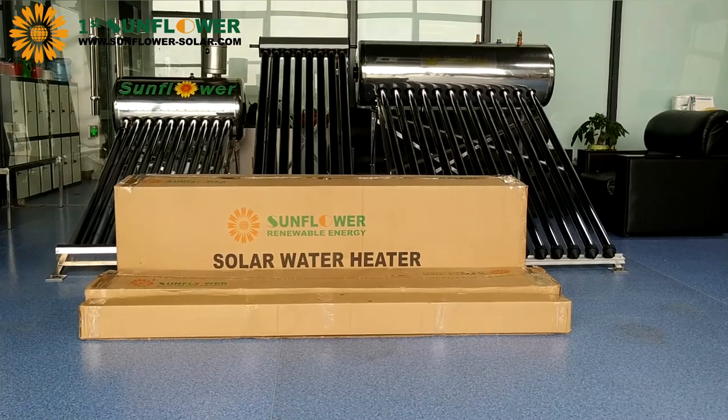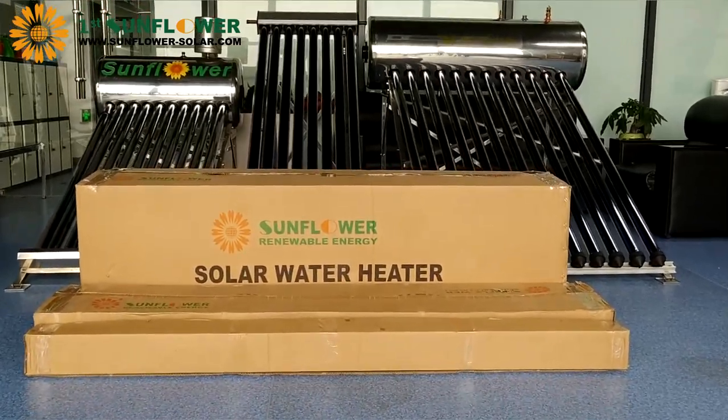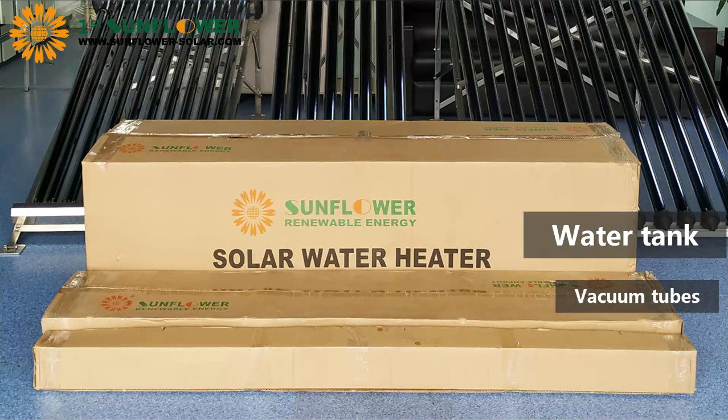The packaging of SFD series products consists of three parts: water tank, vacuum tube, and bracket.